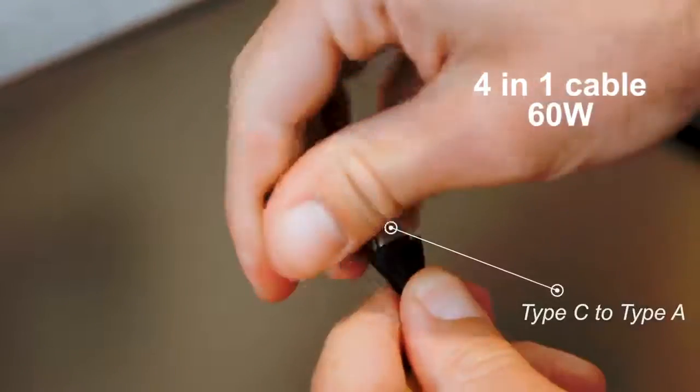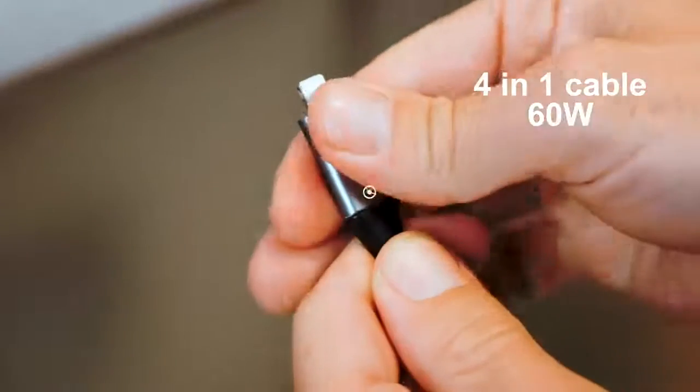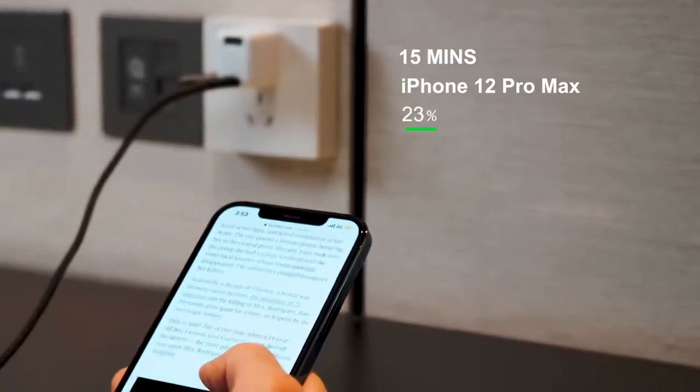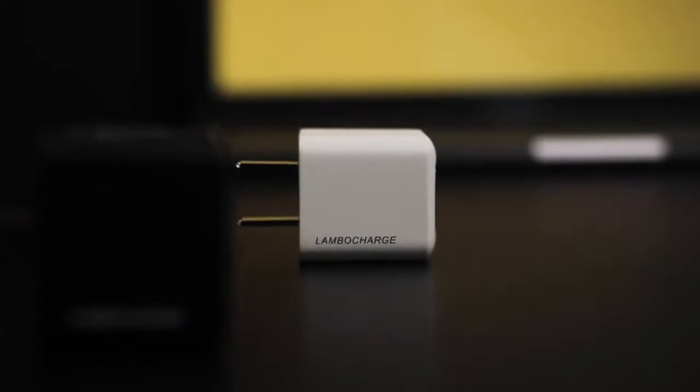LamboCharge also has a 4-in-1 cable that features data transfer and fast charging, capable of charging your iPhone from 0 to 50% in 15 minutes. LamboCharge is the ideal adapter for anyone who's on the move, looking for something mini and efficient for everyday use.